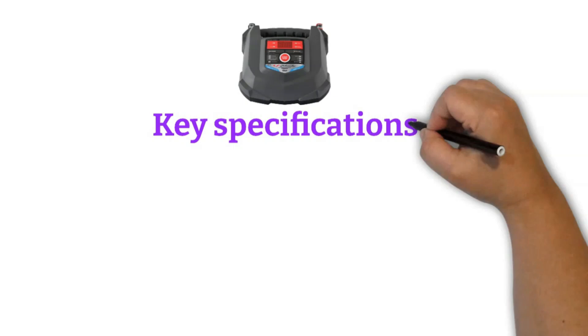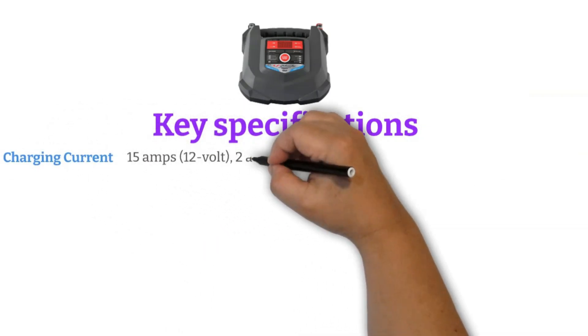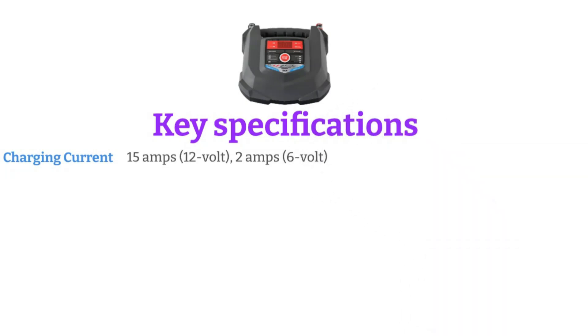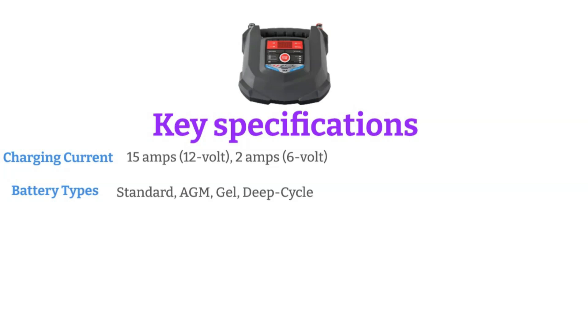Key specifications. Charging current: 15 amps for 12-volt batteries, 2 amps for 6-volt batteries. Battery types supported: standard, AGM, gel, and deep-cycle batteries.